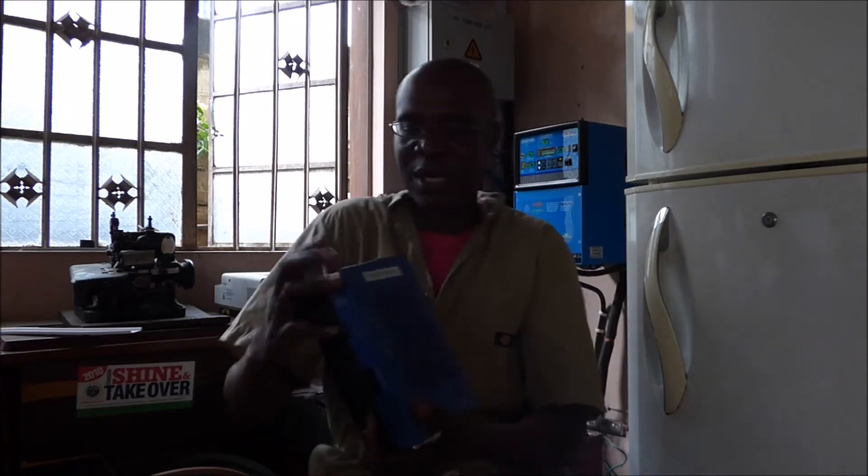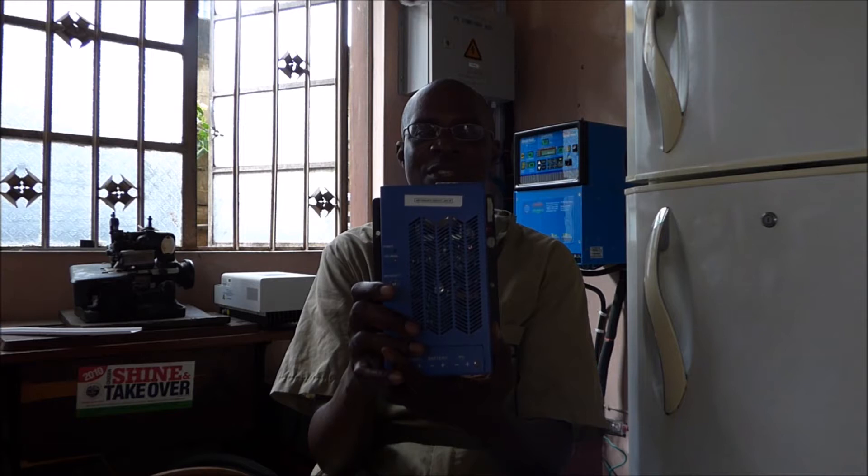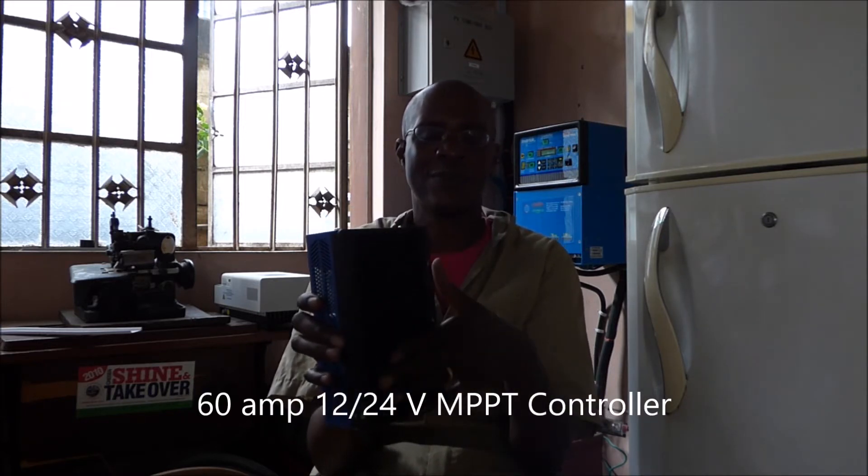I'll show you three that we've used, and then I'll tell you the benefits of an MPPT versus a PWM. The first one is a 60 amp, 12–24 volt MPPT charge controller — one of the Chinese-made ones. As you can see, it has cooling fins for when it's going through its charge cycle so it can dissipate heat. If you look on here, it tells you the maximum PV input is 70 volts — so 30 to 70 volts — and the MPPT range is 15 to 45 volts.